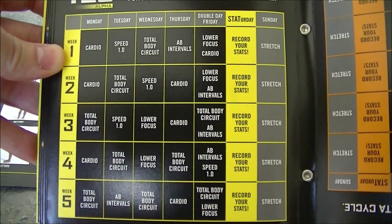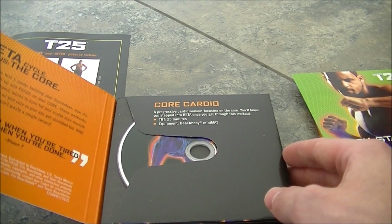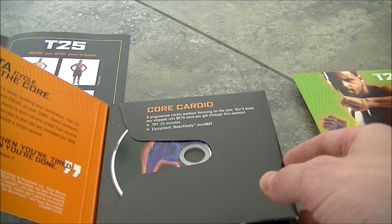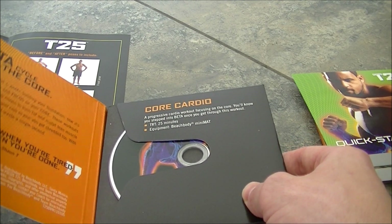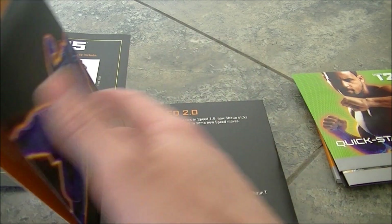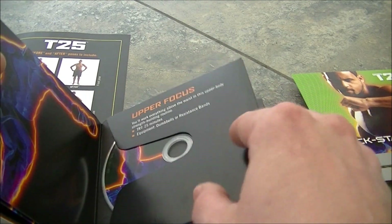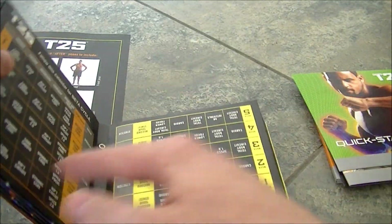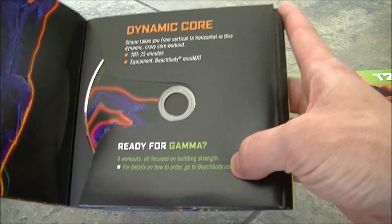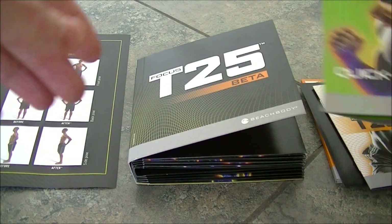The second phase, Beta, starts to incorporate weights and intensifies the workouts — still 25 minutes. That's what makes this program great: you don't have to work out for an hour a day. Beta includes: Core Cardio, Speed 2.0, Ripped Circuit, Dynamic Core, Upper Focus, and Core Speed as the bonus workout. Then of course you can add Gamma, which is a third 25-day phase with four more workouts. You don't necessarily need it to start — maybe 50 days later you add it to really increase your results.